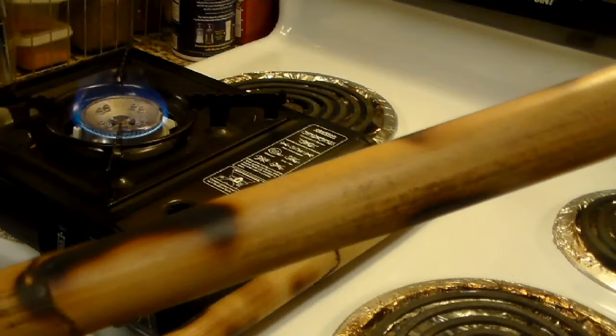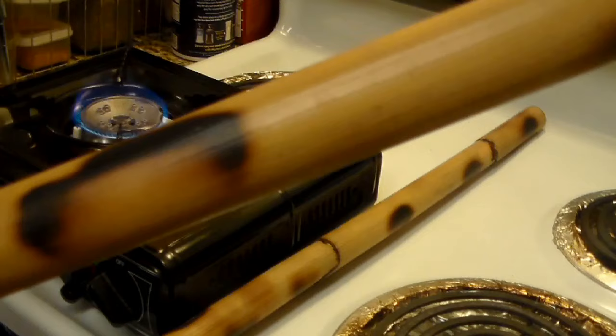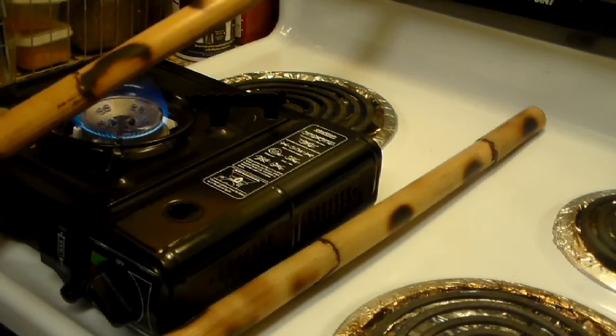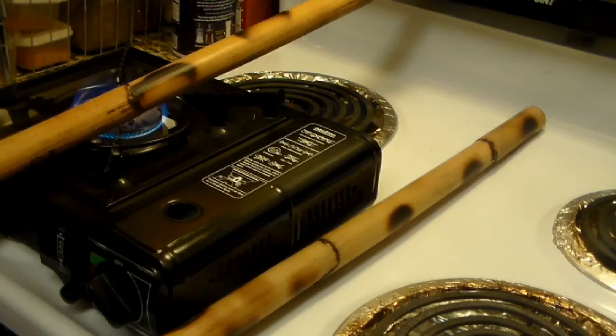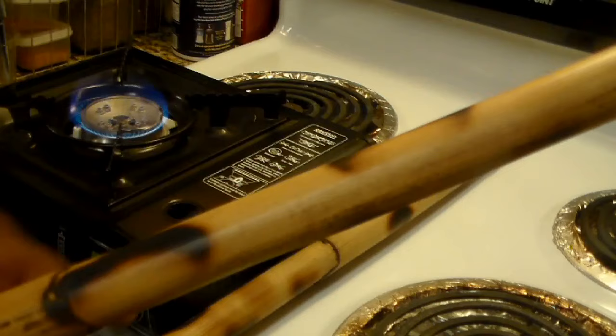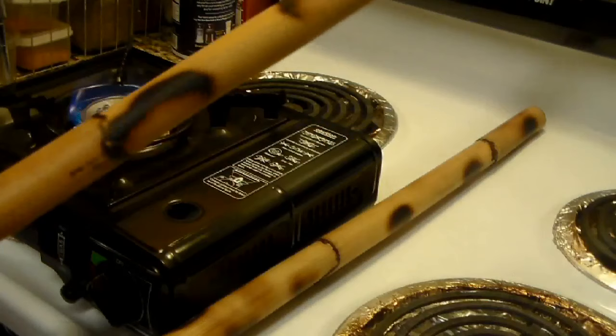Hopefully you can see this pattern I figured out on this portable propane stove — a kind of semi-circle burn. What I've discovered is by laying the stick just at this angle and letting it burn, I'm getting a nice semi-circle burn, which is pretty cool. I may do one or two of these patterns on this stick so they're consistent.